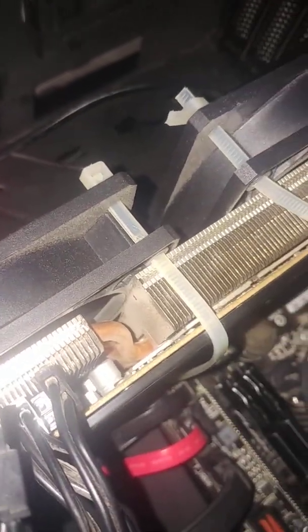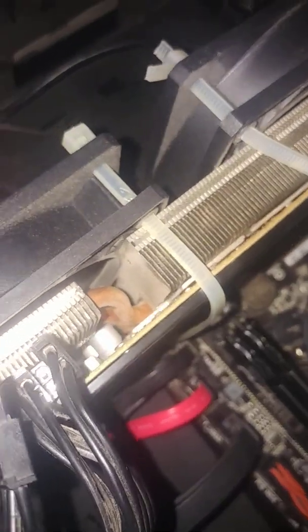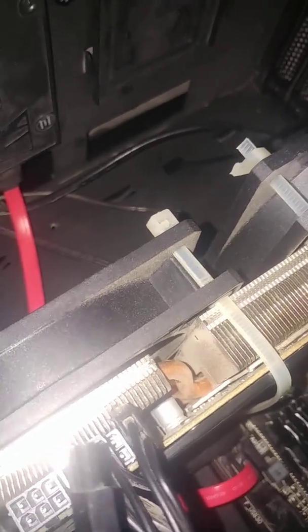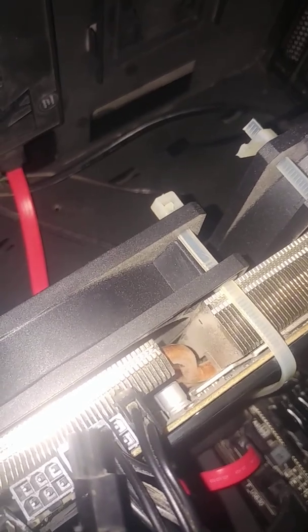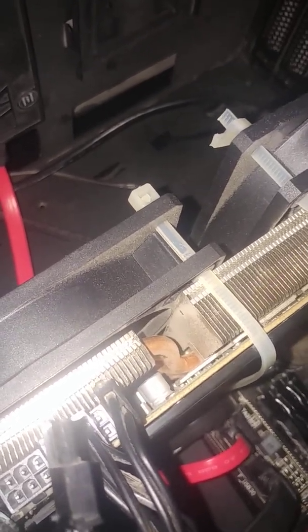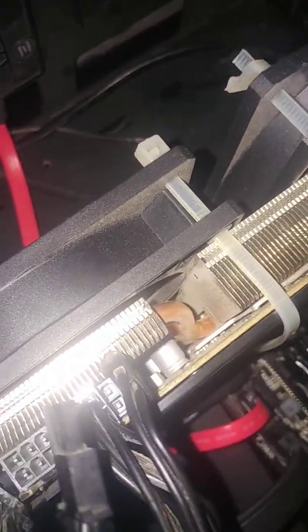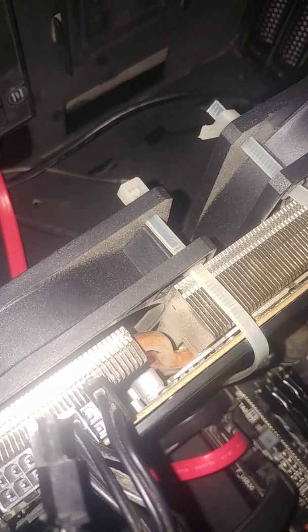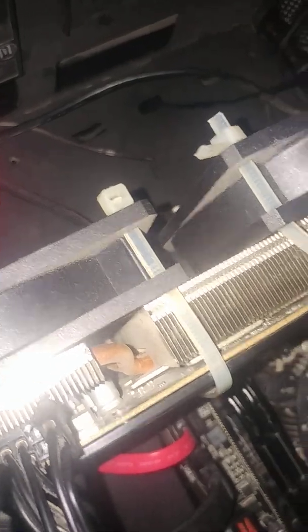There was no frequency loss — the core clocks and memory clocks were all fine. It would crash sometimes, but I thought it was the CPU because whenever it crashed, only the CPU was at 100% usage. It happened once every couple of hours, and I just had to close the game and restart — no full PC reboot needed.